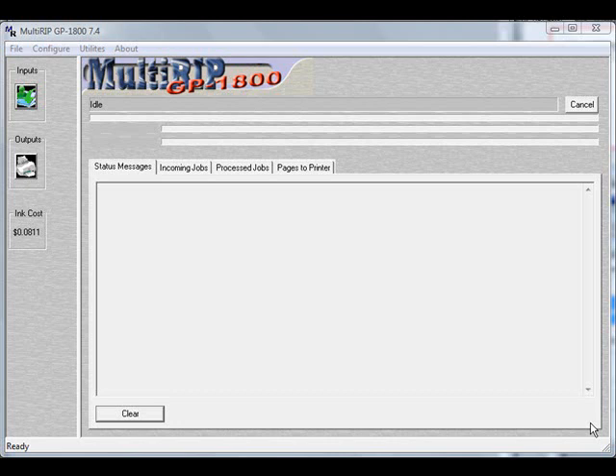Welcome. This technical support video will show you how to set your ink prices into the Multi-RIP GP software, so that the ink calculator, which is located on the left-hand side of the RIP interface, will properly show you how much ink will drop down onto your shirt.